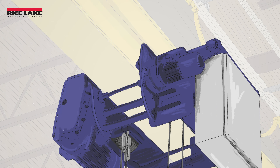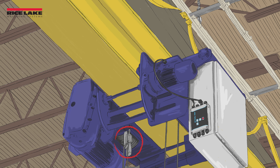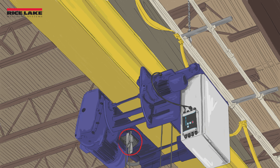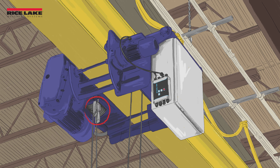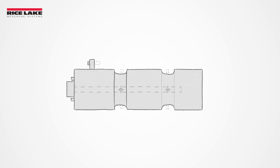The clamp-on load cell attaches to a crane or hoist wire rope at the dead end and provides 3–5% system accuracy for overload protection and other safety systems by measuring deflection in the wire rope.